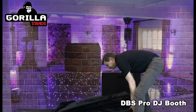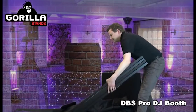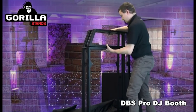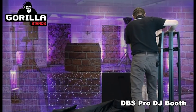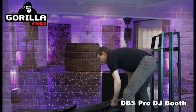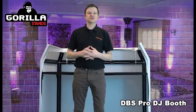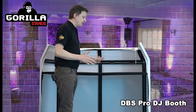Then you have your main frame — that's this piece here, and it's not too heavy. Last of all you have your crossbars which go in between. So that's the main part of the stand. There it is — the Gorilla DBS booth out of its carry bag.